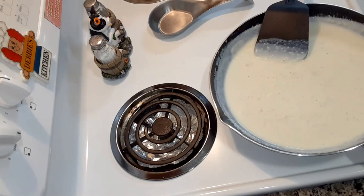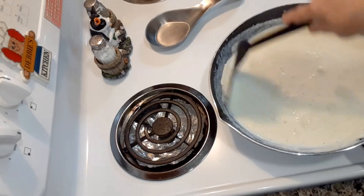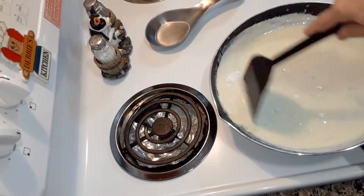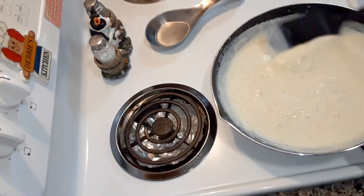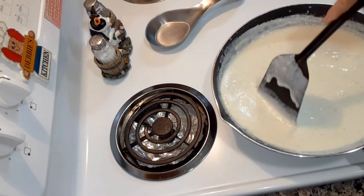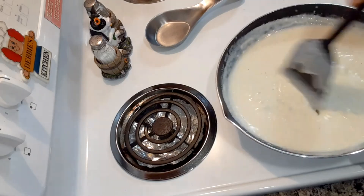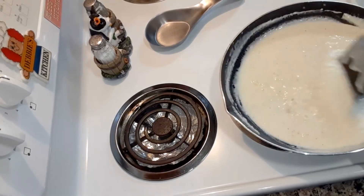It's starting to boil. It doesn't take long for it to get thickened — it's a good consistency to what I want. Just make sure all the flour is mixed in and it's smooth. I just turn the burner off.